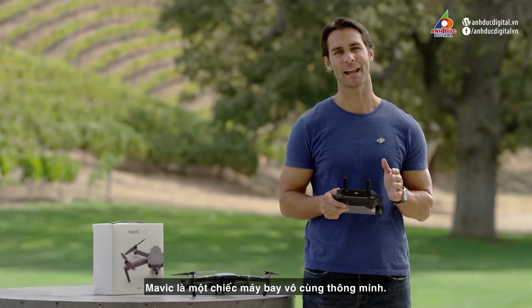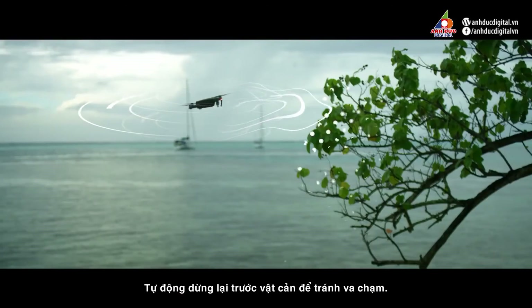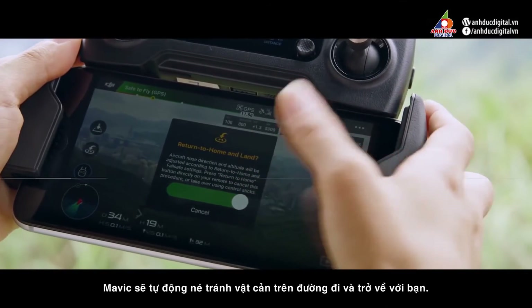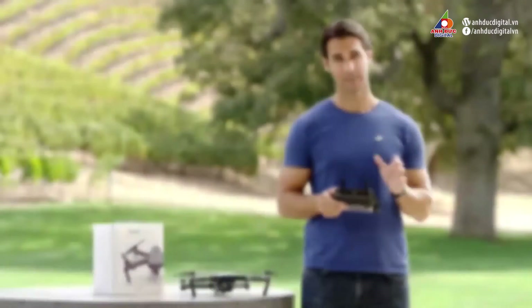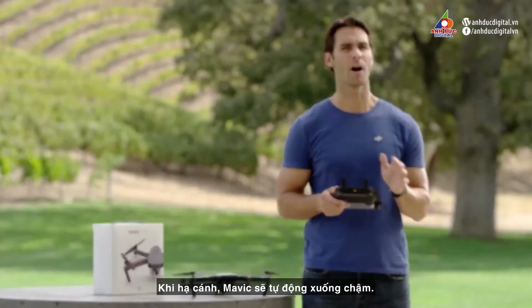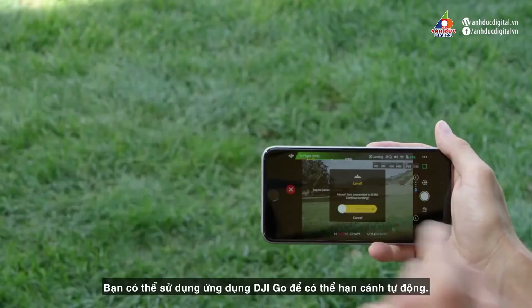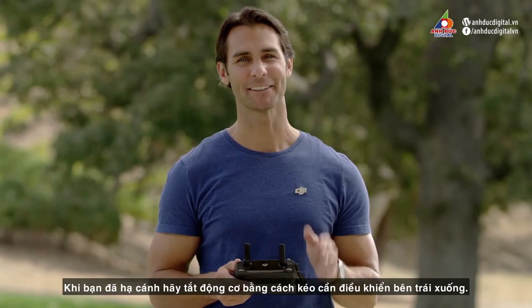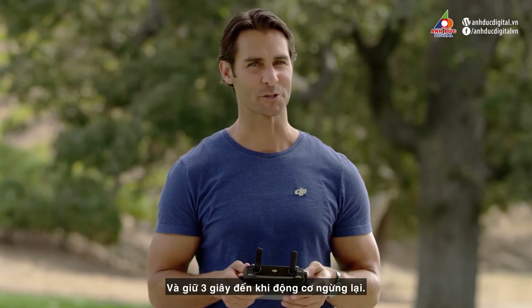The Mavic is an incredibly intelligent aircraft and will be using its obstacle sensing system to see where it's flying, stopping in front of objects automatically to avoid collisions. The same system means that when you press return to home, the Mavic will avoid obstacles in its path as it comes back to you. Obstacle sensors are only in the front, so be aware of this when flying backwards or sideways. When landing, the Mavic will slow down automatically, even if you pull the throttle all the way down. You can also use the DJI GO app to perform an auto-landing procedure that will land the Mavic slowly and safely. Once you're on the ground, turn off the propellers by pulling the left stick all the way down and holding for three seconds until the rotors stop.